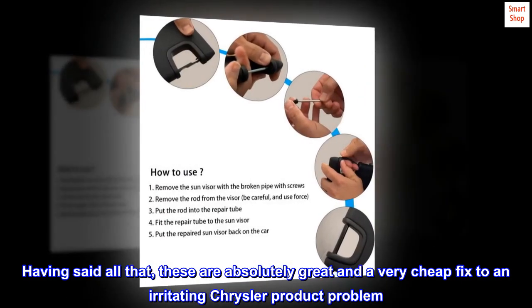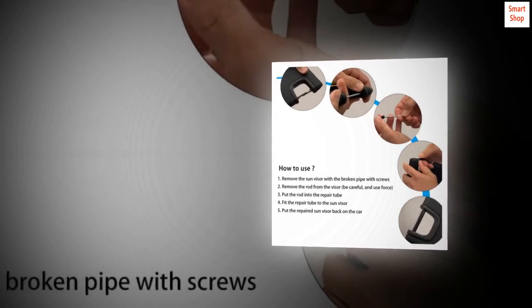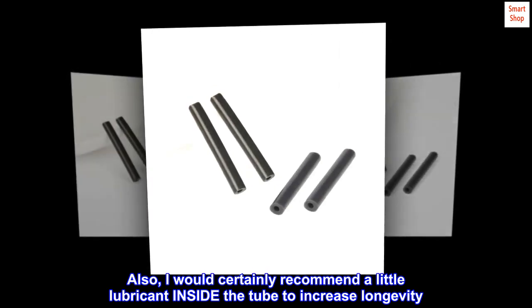Having said all that, these are absolutely great and a very cheap fix to an irritating Chrysler product problem. Highly recommend. I would certainly recommend a little lubricant inside the tube to increase longevity.